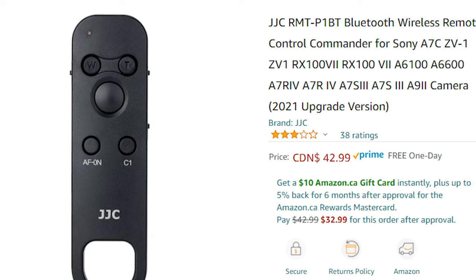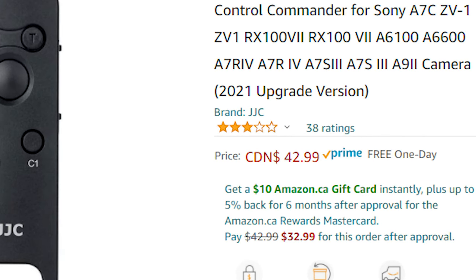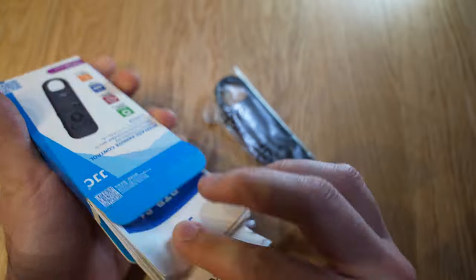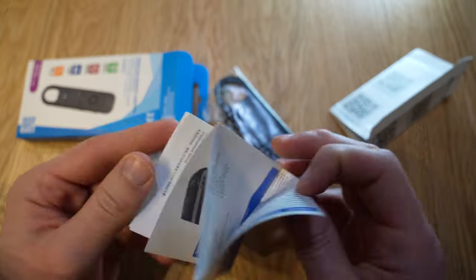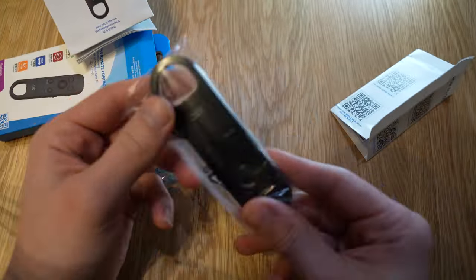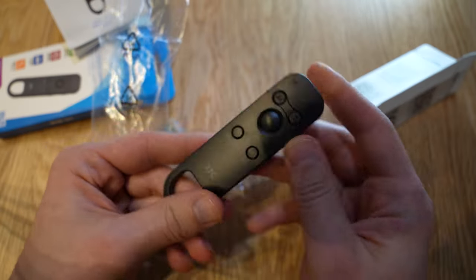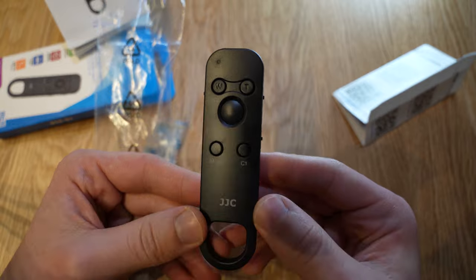The JJC RMT-P1BT seems to have a lot of poor reviews on Amazon — when I was about to purchase it I was very shocked at how low the rating was. But I was desperate; I didn't want to pay full price, which in Canada costs a hundred bucks. This costs only 42 bucks — less than half the price of the official remote. I took that gamble, I took the risk, and this is why I created this video. I wanted to share that this is actually working pretty well for me and I'm very happy with the results.